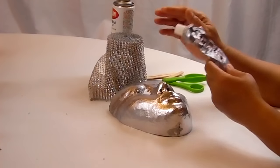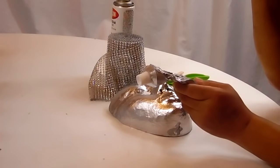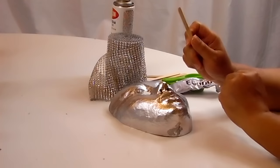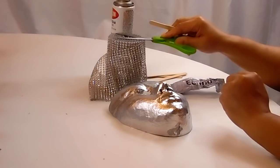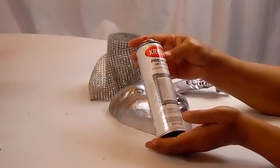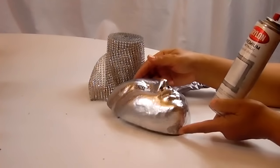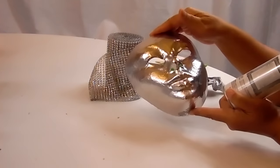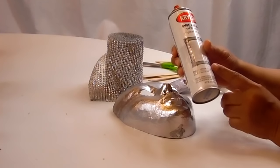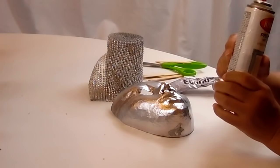I wanted to use the fix-all to attach this onto the mask, but I can't find it, so I'll be using some E6000. I have my back door open so I can get some fresh air. I have some Popsicle sticks to spread that on the mask and scissors to cut the bling. Now this, guys, is my new favorite thing — Krylon Premium Metallic Original Chrome Paint. Look how pretty that is. I'm really loving this chrome paint.